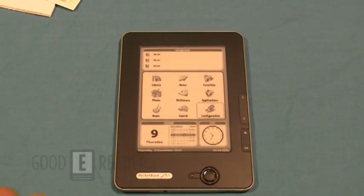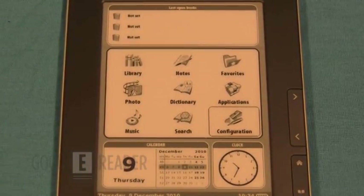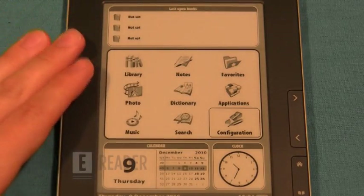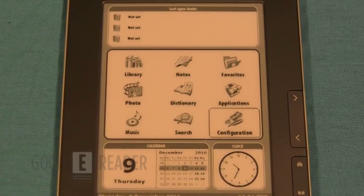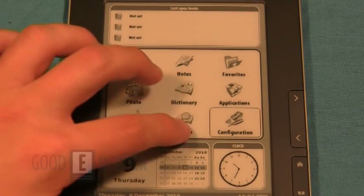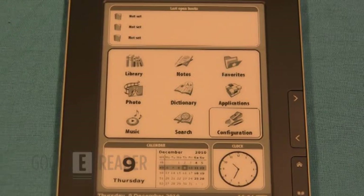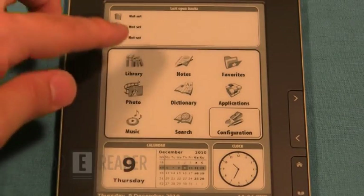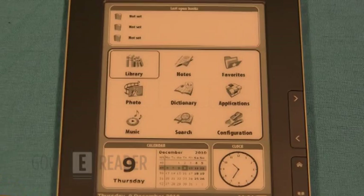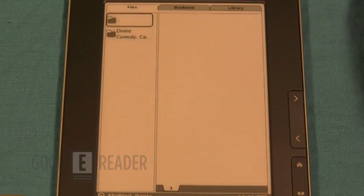Another thing that really sets PocketBook apart is its home screen. Unlike the Amazon Kindle where the main screen is just a list of books, this is a fully organized proper menu. You have a clock in the corner, a calendar, and clearly laid-out directories: library, photos, music, search, settings, and applications — all with little pictures to guide you. It's a Linux-based operating system but it almost feels like Android, with clock and calendar widgets on the home screen.